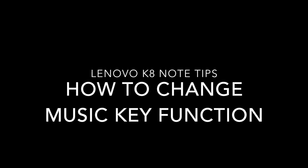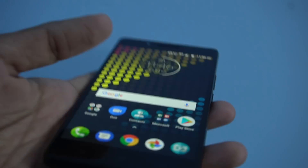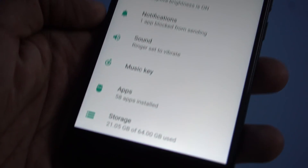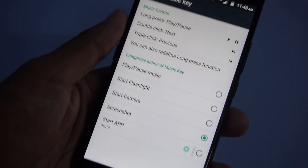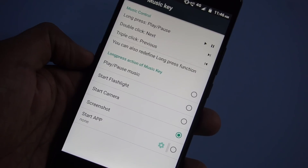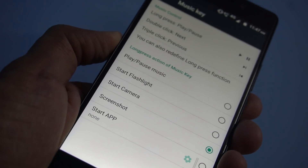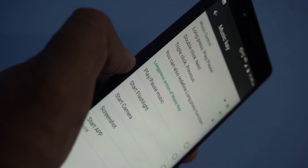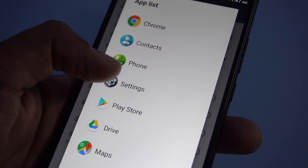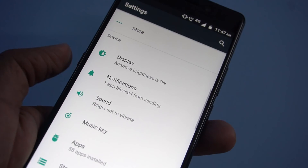Next is how to change the function of the music key on the Lenovo K8 Note. One of the new features in this phone is a dedicated button to control music, but you can do a lot more than that. You can change its entire functionality to start the flashlight, start the camera, take a screenshot, or even launch an app. For example, long pressing the music key can be set to take a screenshot or open any application.